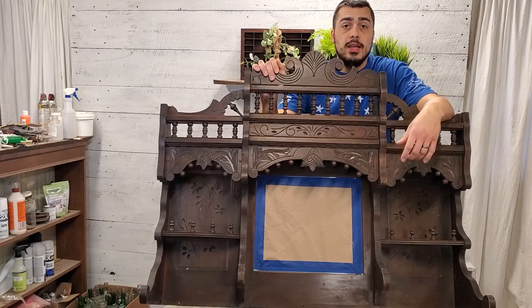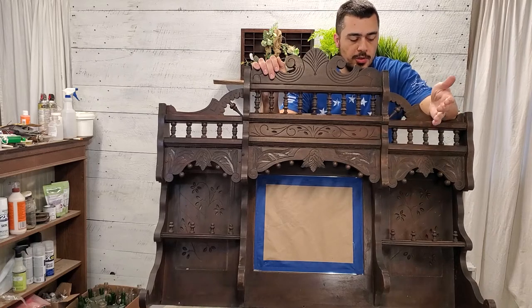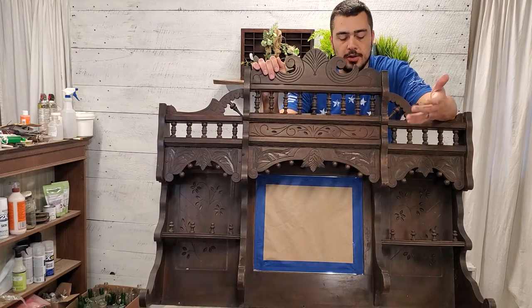Hey everyone, thanks for joining us once again. Today we're going to be doing a makeover on this piece here. We're pretty sure it's an organ top or a piano top, something decorative that would have gone on top of one of those pieces.